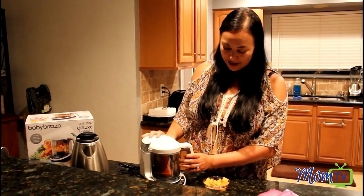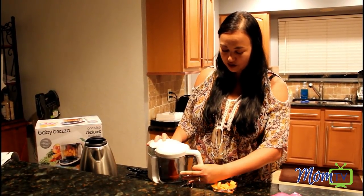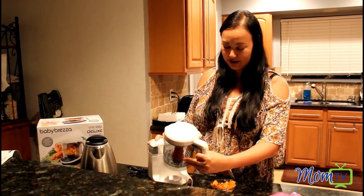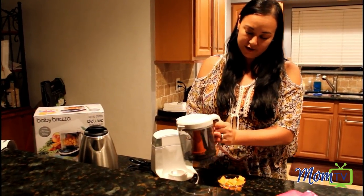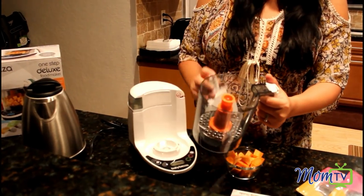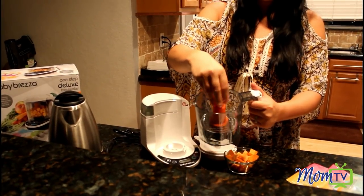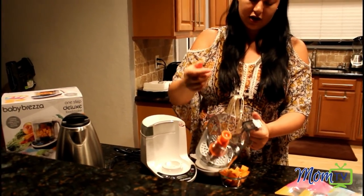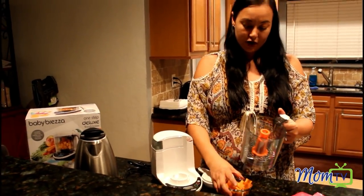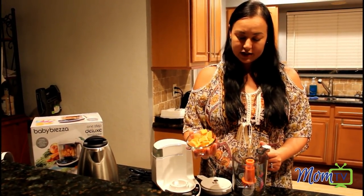I'm gonna go ahead and show you — basically this is the system. To undo, you just kind of snap it off, which is really easy, and then to pop off the top you just slide your thumb and it comes right off. I also want to note that the blade kind of slips right off and on. It's easy to wash and goes right back on. This is where you're gonna put your food. I already cut up some sweet potatoes — you cut them up into nice cube sizes.